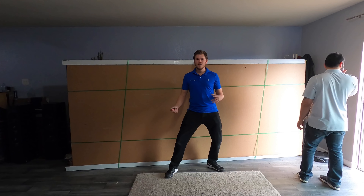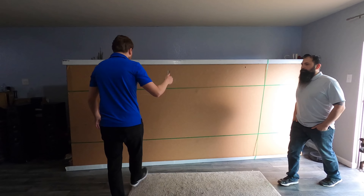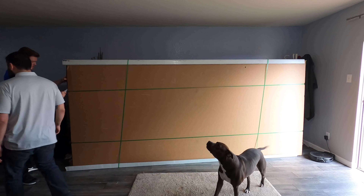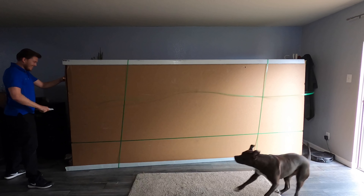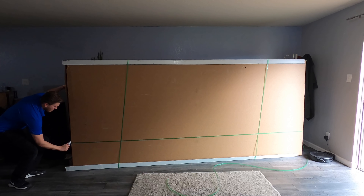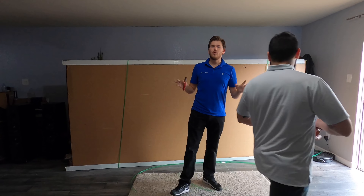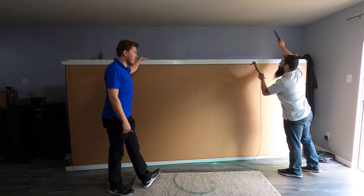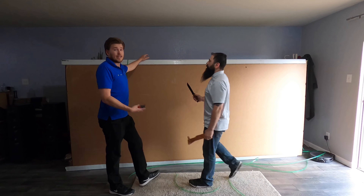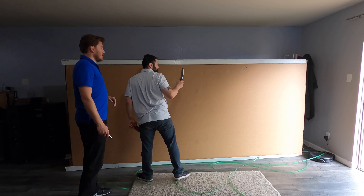Alright, playing with dogs and unboxing giant projector screens — living the life here at Dream Media. Let's open it up. Okay guys, whenever you're opening this up you really want to have a partner with you — you're going to need one anyway to throw it up on the wall. The box is actually super heavy; this is 150 pounds.